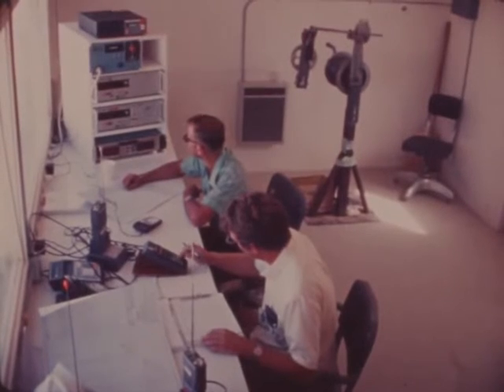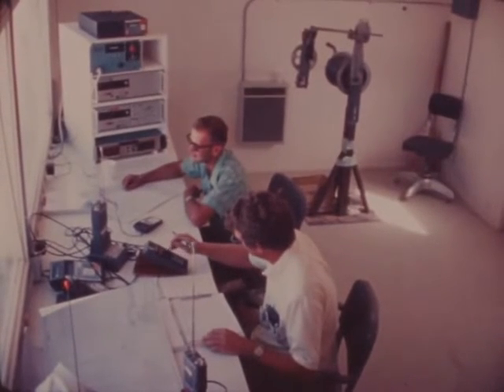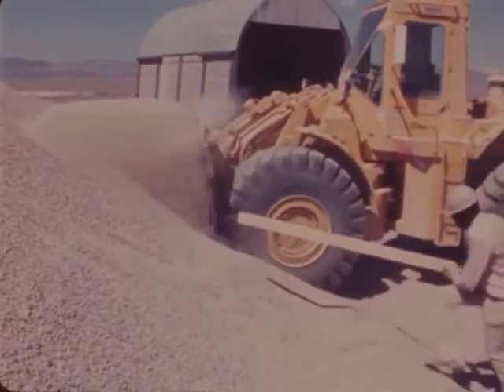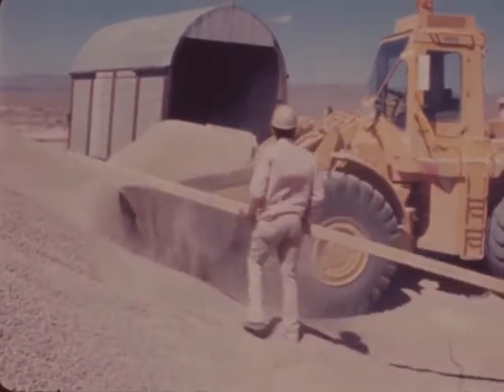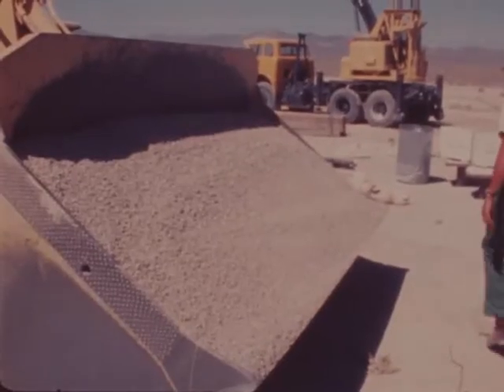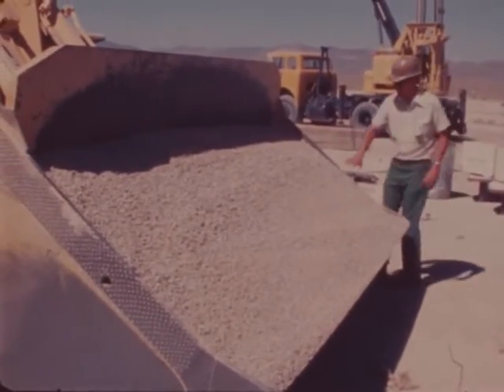A portable building houses the remote readout equipment for the load cells. Detailed records are kept during the entire stemming operation to ensure the proper backfilling of the emplacement hole. The next material to be placed in the hole is graded coarse or pea gravel.